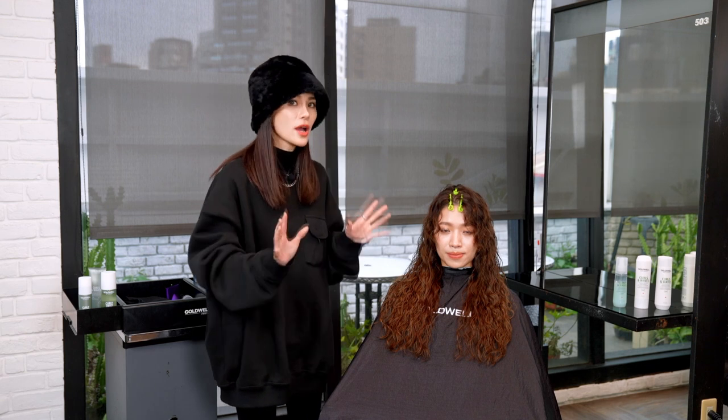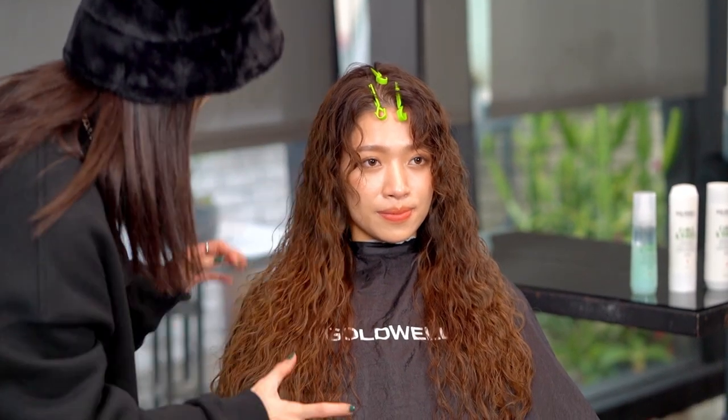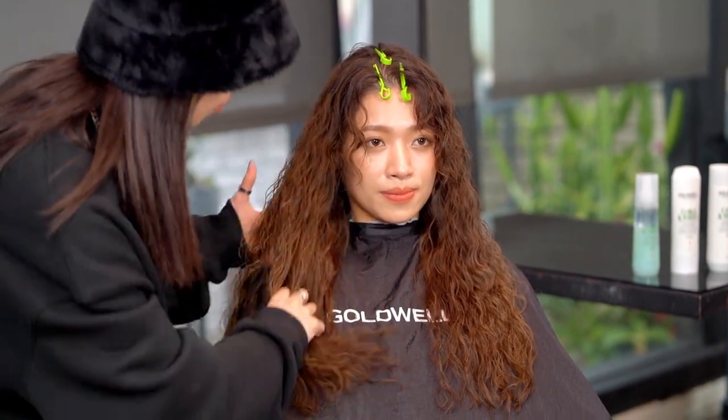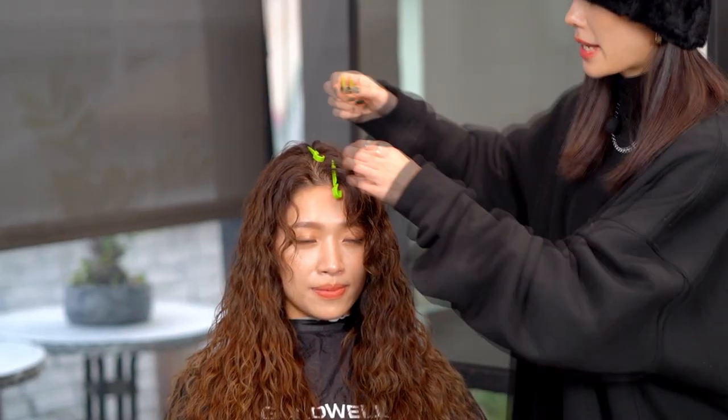After diffusing, we can use fingers to brush the hair and to bring the hair back to the natural feel and softness. No matter how you play with the hair, it won't lead the hair to a frizzy condition. We can remove the clips now.